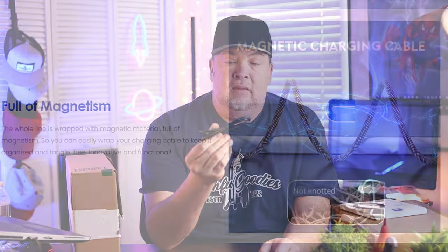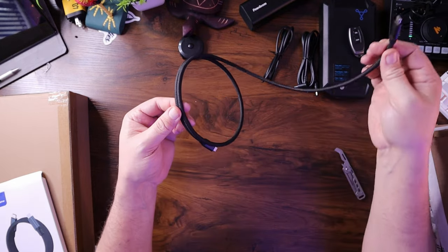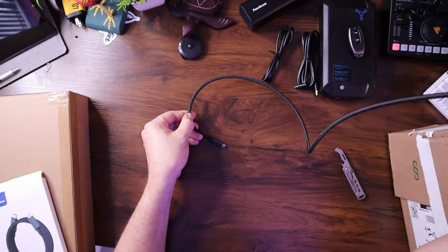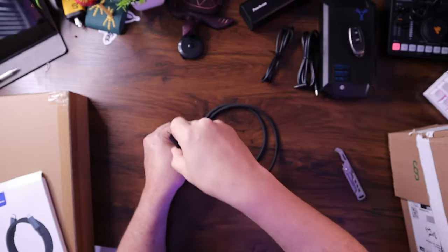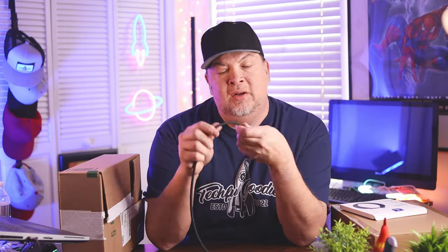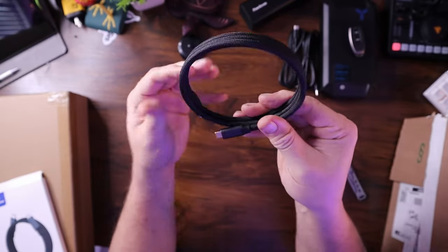We've all had cables that we have to wrap up like this, and no one wants to use ties — it just becomes a mess. What makes this interesting is that it has a magnet all the way through the cable. As I pull it out, I get a little bit of resistance, but not a lot. It allows me to basically roll it back up, and it's all nice, uniform, and organized. Unwrap it, wrap it back down — look how neat and tidy that is for your cables.